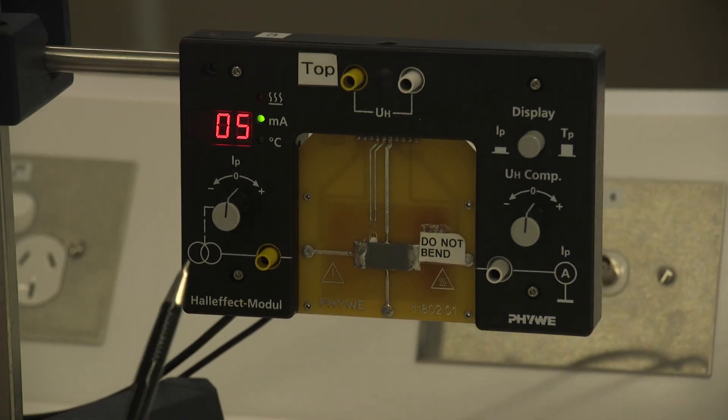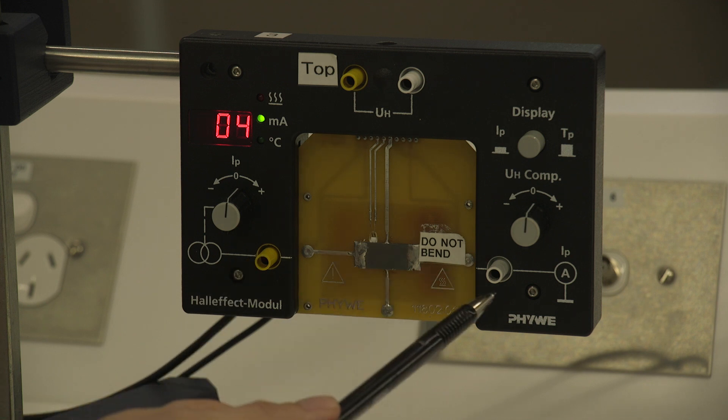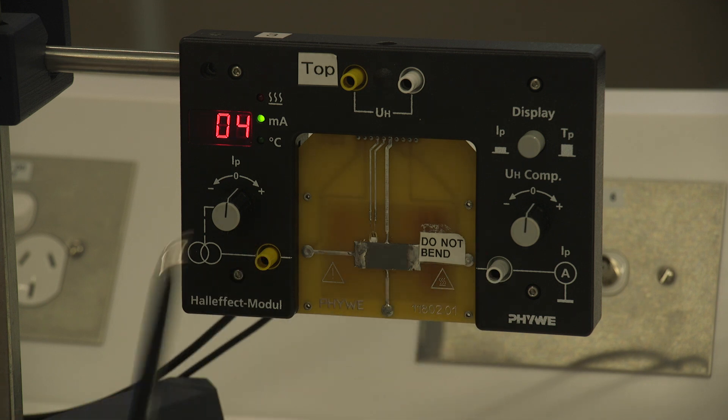There are also two voltage probe points which you can plug the multimeter into. This allows you to measure the resistance of the sample, or the voltage drop across the sample, because we have a constant current source here that tries to keep the current running through the sample constant. So by measuring the voltage drop, you can work out the resistance of your sample.